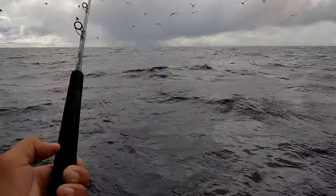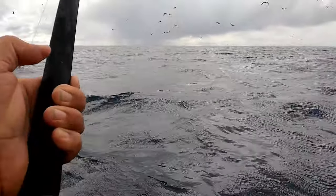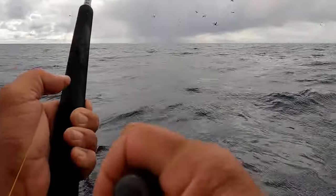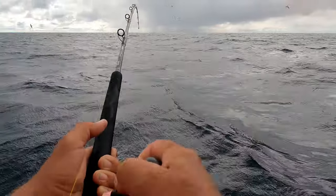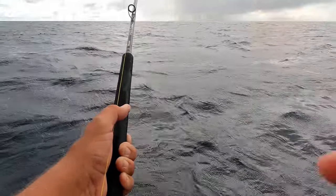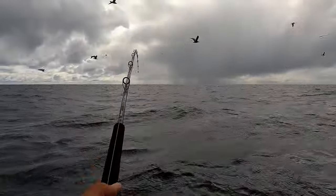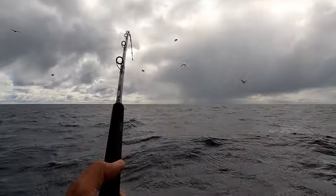This is on 20 pound test. Fish are all around the boat. We're gonna get him. Jack, let me get him off right now. Come on! Just got him!